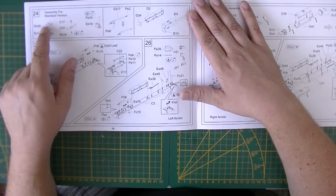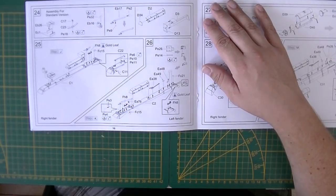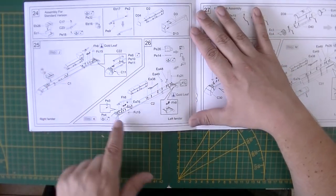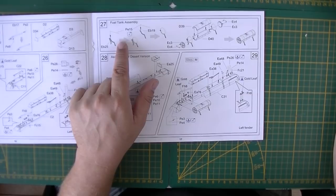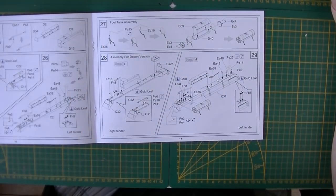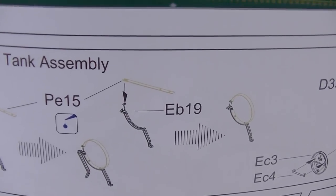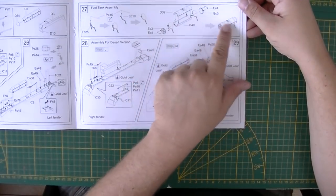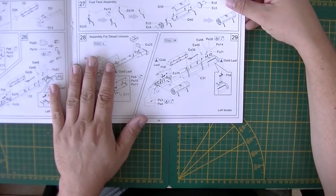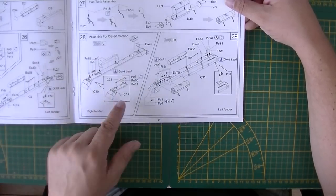Toolboxes and small details are built up here. Right and left fenders are assembled with all their parts. There's a fuel tank assembly coming up that looks like it won't be fun — the photo-etch is yellow and may be hard to photograph. The fuel tank goes inside, and then there's the desert version's right and left fenders shown separately with slight differences from the standard version.